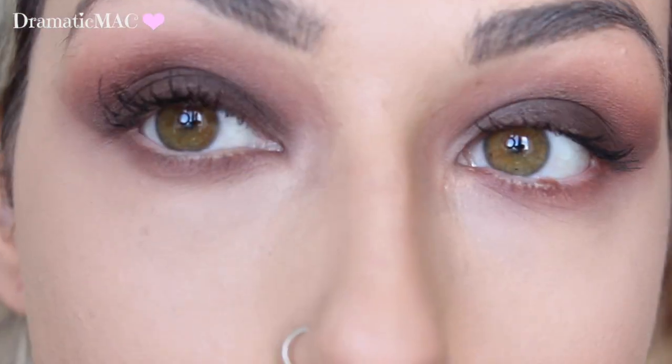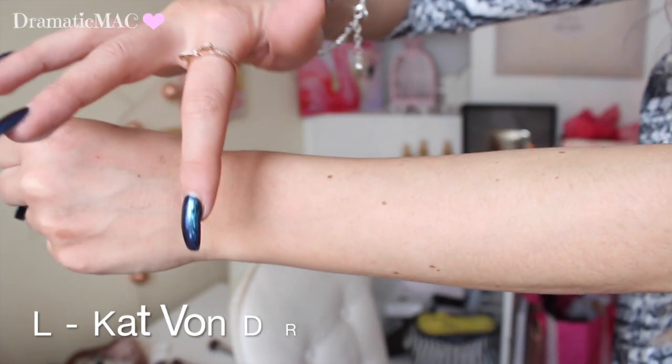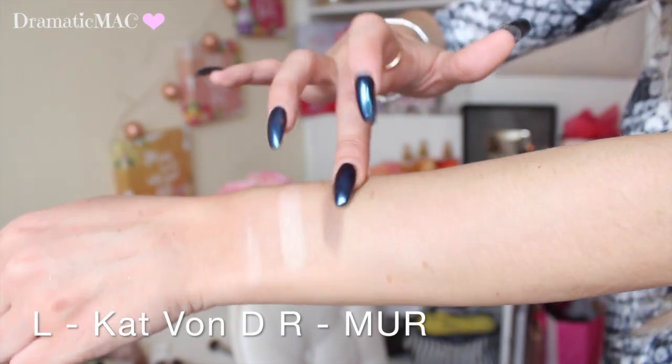So that is the eyes basically done. I'm going to swatch these palettes in their little quads — on the right is going to be Makeup Revolution, on the left is going to be Kat Von D, except for the first swatch which I messed up and it's the other way around.